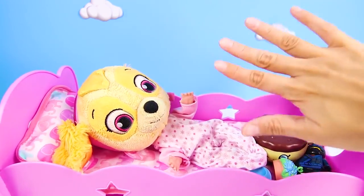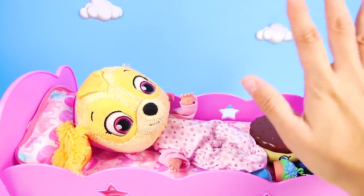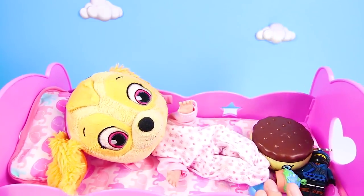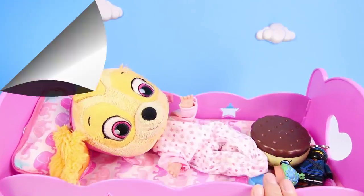Now that we've finished opening all of Skye's surprise toys, it's time for Skye to go night-night! Thanks for helping me babysit Skye and get her ready for bedtime — I had so much fun! Now, are you ready for our next adventure? Let's go!